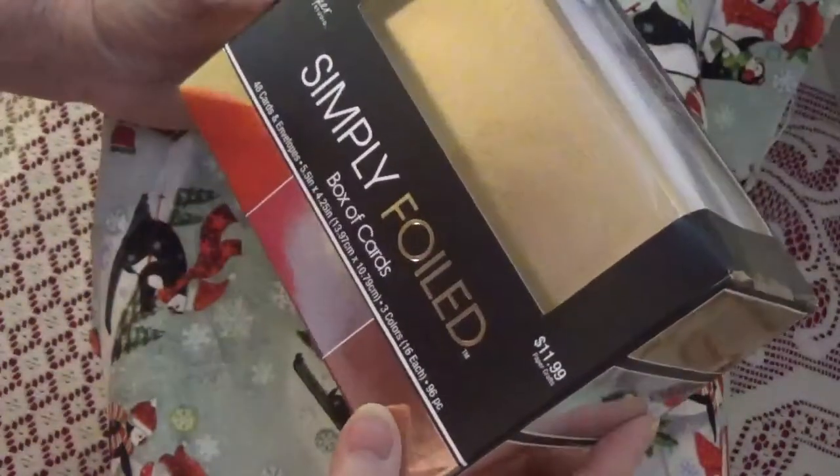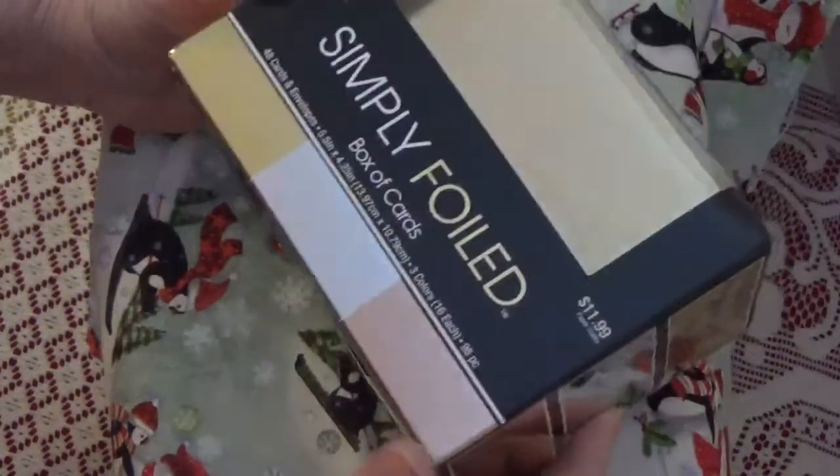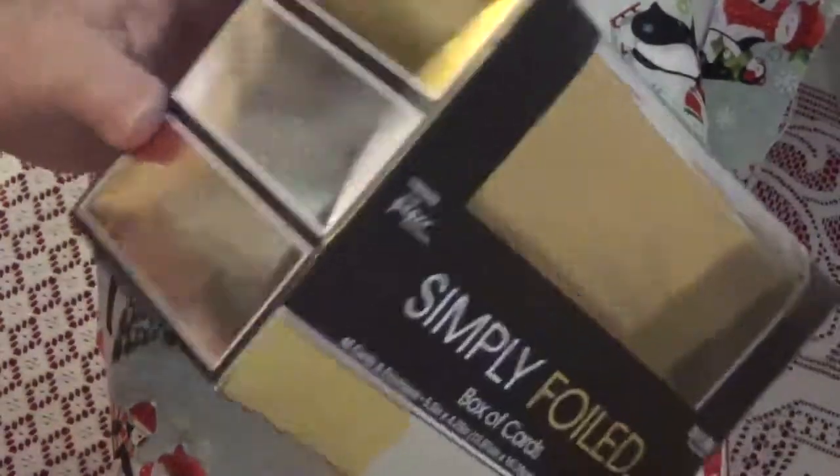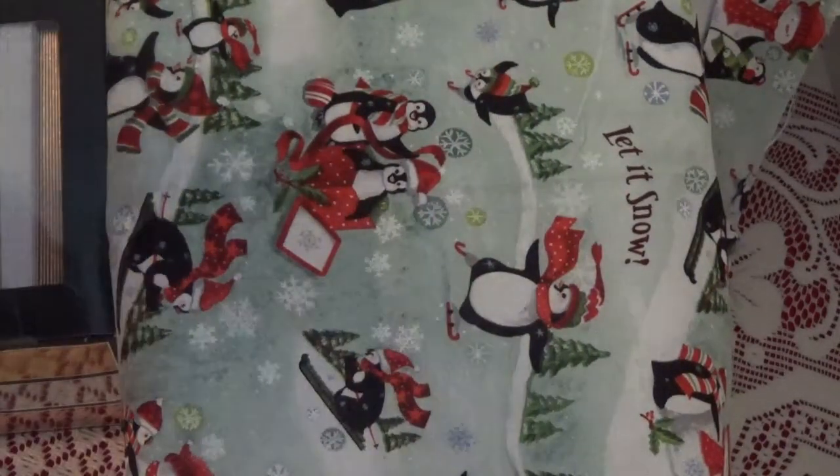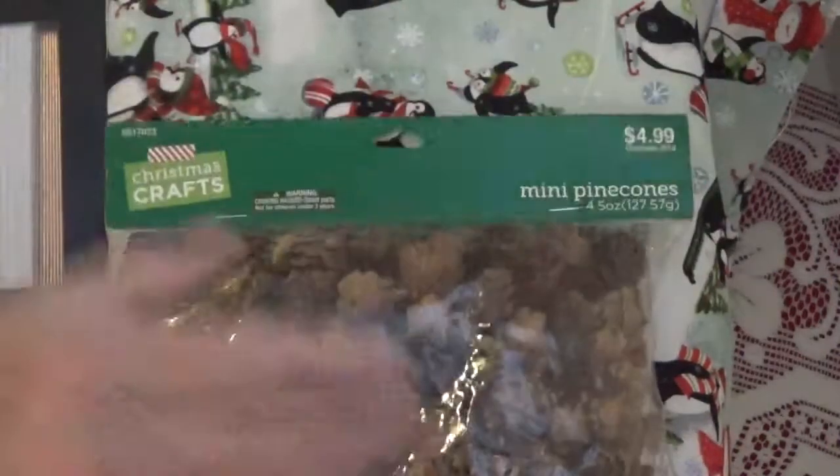I found these foil cards, and it's always nice not to have to make your own cards. They come in three foils, and I got two packages of those.